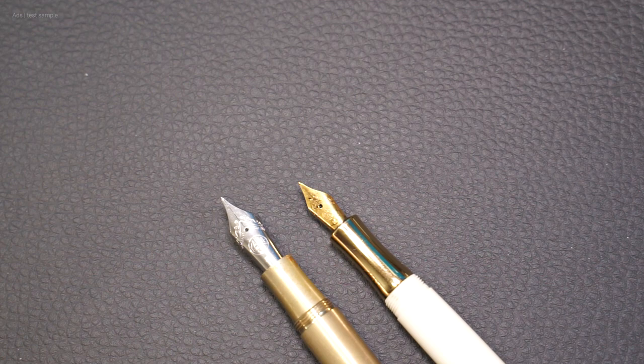The nips shown here are the small nips from Kaweco, because there are also large nips, such as in the Supra. The difference in the size of the nip can be clearly seen in the comparison.